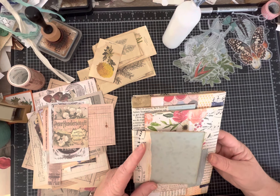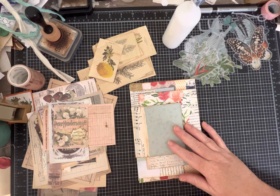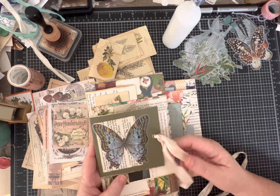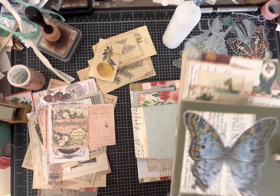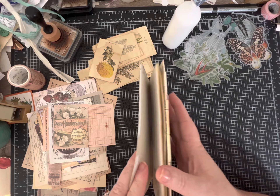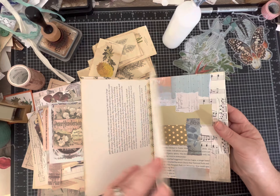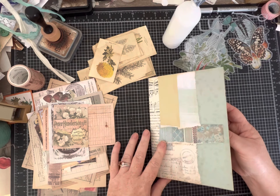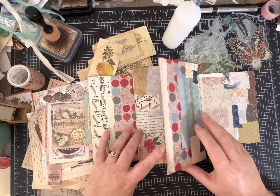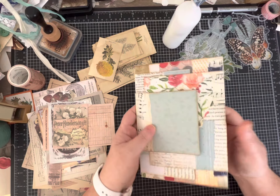Hi everybody, I'm back - it's Pam with Silver Sparkles, and hopefully this is part three of this video series. We'll finish decorating our flips flaps folio we're making. I have our prototype here set aside, and the last video we left off having just collaged the back page and the rest of our flaps. Now we get to the fun part of decorating and putting the finishing touches on.